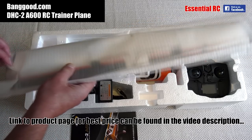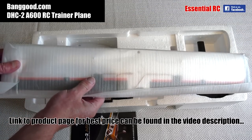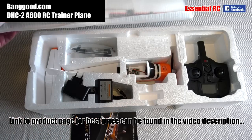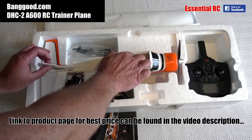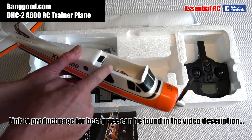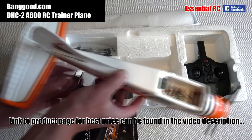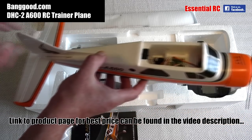We get the wing on top, which just screws on top of the fuselage after you've taken the connection for the ailerons and plugged those into the receiver inside the fuselage. That's easily done and the instructions show you how. There's no real building involved — you literally just have to put the wing on top and the undercarriage underneath. We've got the motor and propeller already there and the rudder and elevator already hooked up to the servos inside the model.